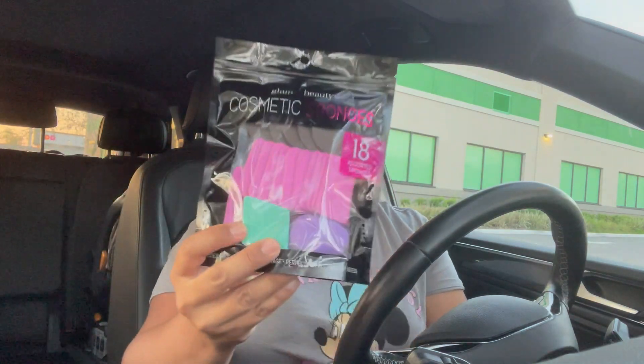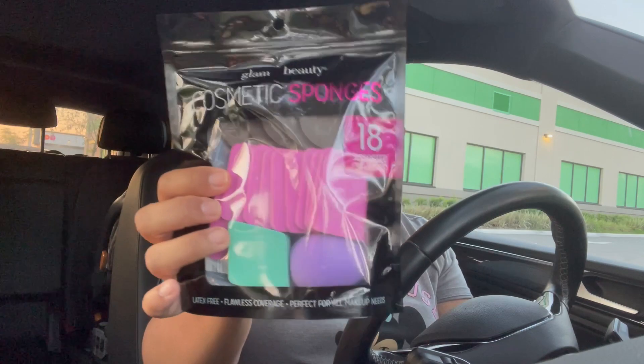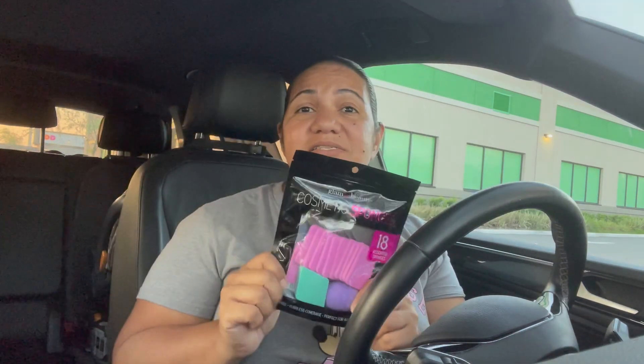This was actually one of the items I have been looking for for a really long time — the cosmetic sponges, 18 count. It's from Glam and Beauty, a name brand item, and it's latex free with flawless coverage — perfect for all makeup needs. It comes with a couple of different sponges, like the blender one and the face ones. If you find these in stores, pick them up because they're not going to last long — it's a really good deal.